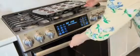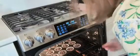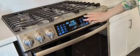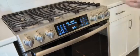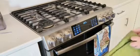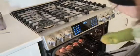So I'm going to put it in now. I set my timer at 25 minutes and we'll see how that works. So I'm going to check if the muffins are done and get them out.